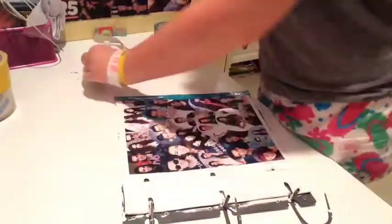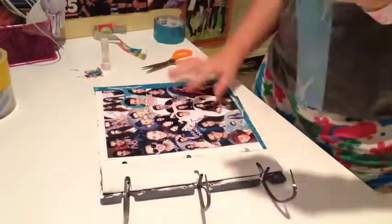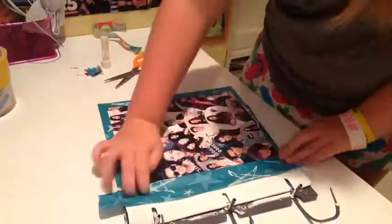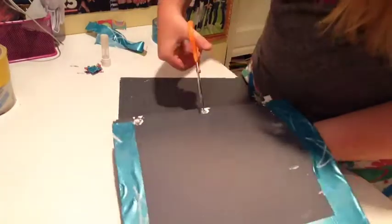I also made one with The Vamps on it and one with Brandon and Savannah. If you're using a normal binder, you basically do the same thing, except when you get to the binding side, just cover the whole binding side with the duct tape you're using for the edges. Then do the same thing you did to the front with a blank sheet of paper or a different collage — that's up to you. You just have to cover the whole side with tape instead of folding and punching holes.